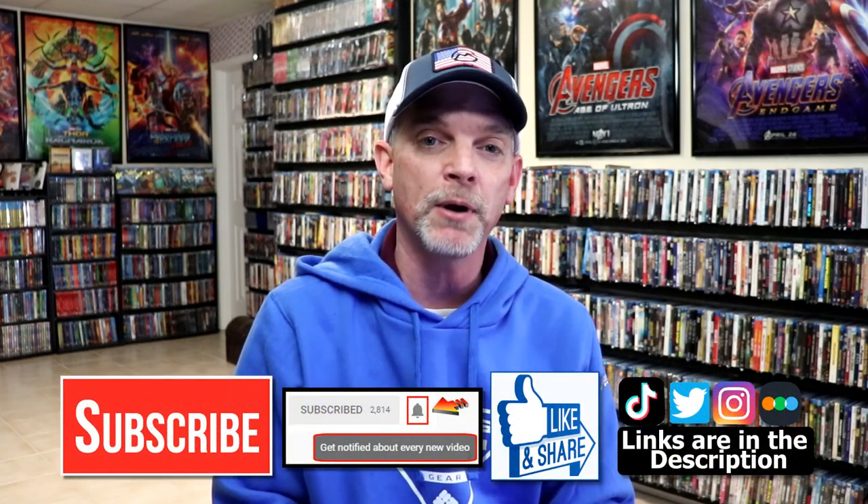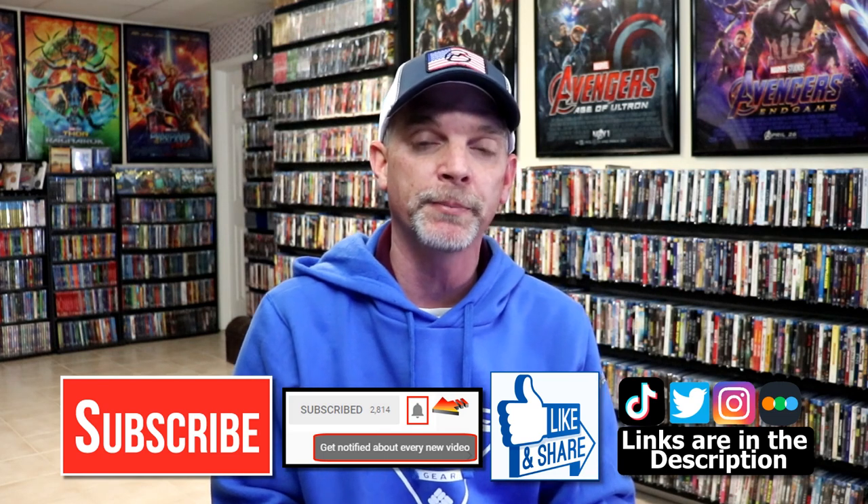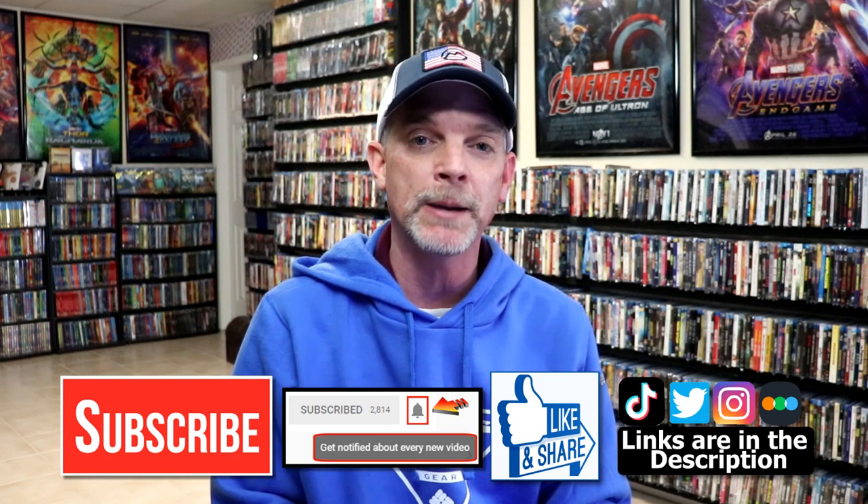Please leave me a comment below. Let me know what you think about this particular Steelbook release, and also let me know what you think about the movie Chicago, because I really do enjoy reading your comments. If you like what you saw here today, please give it a thumbs up and share the video. If you haven't subscribed to my channel, I'd really appreciate it if you would subscribe. If you do subscribe, please remember to hit that notification bell so that you can be notified every time I upload a new video.